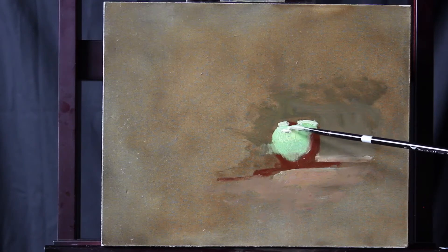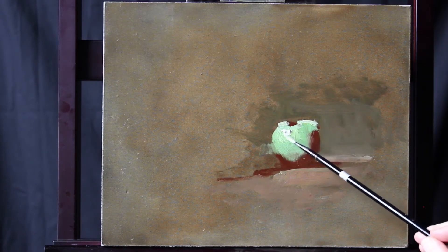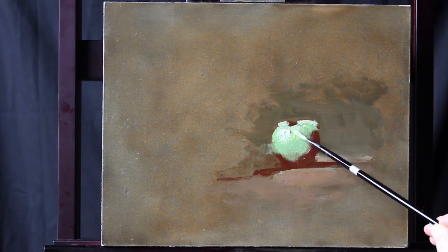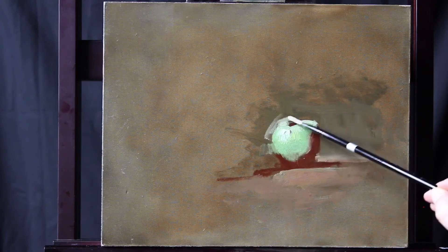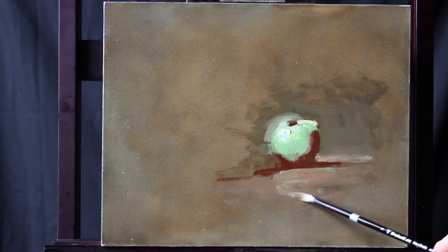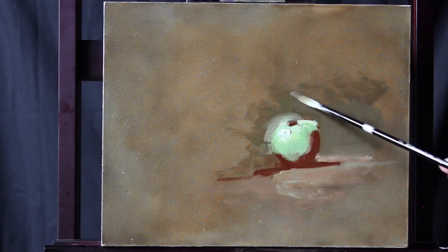Our highlight will happen on the corner. We'll deposit the paint and then tie it back to what's underneath. A little bit of halo. We want to get that background so that it matches the apple at that point, to where we can get in and out of that apple very easily.